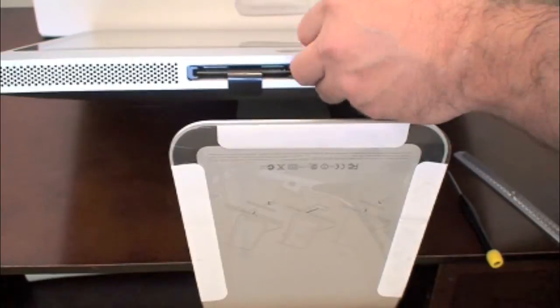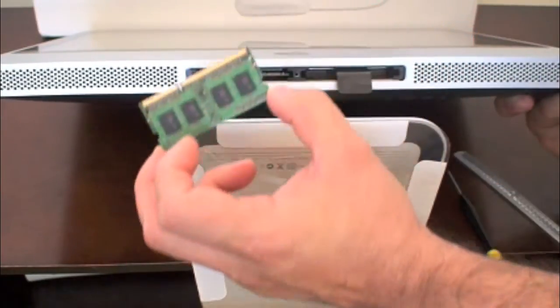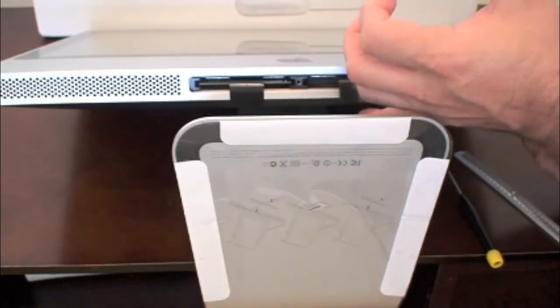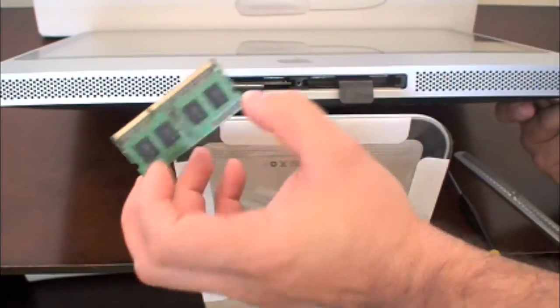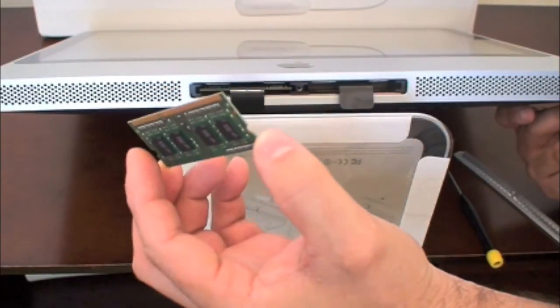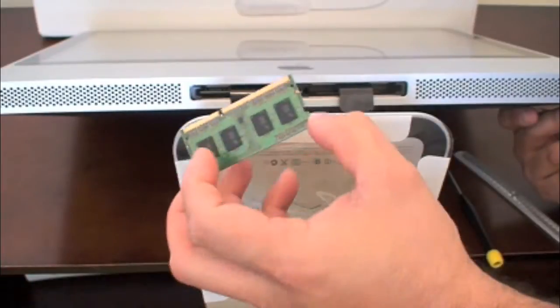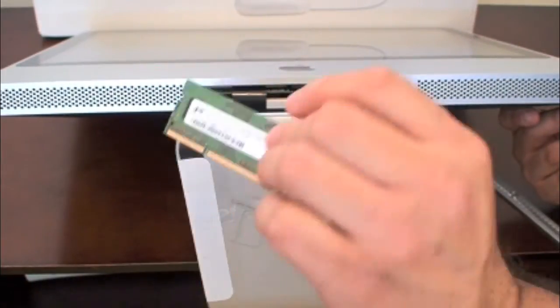It's a little tight because it's the first time I've taken it out, but there it is. All you have to do is pull the plastic piece out and it will pop the memory out of place. It's regular DDR3 notebook memory — just pop the new ones back in there and you're good to go. You can put up to 8 gigs of RAM on this machine.